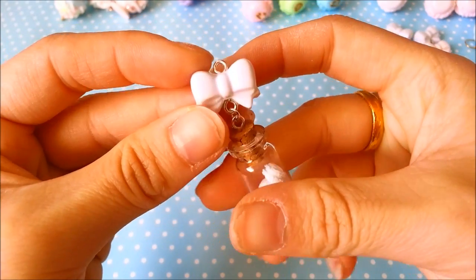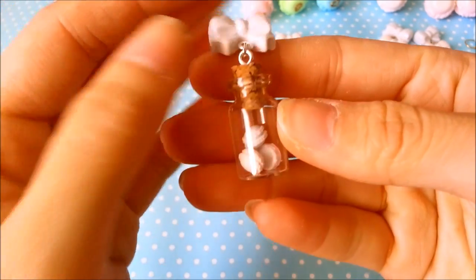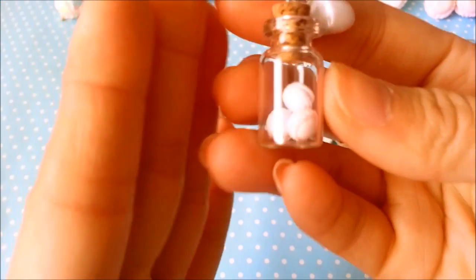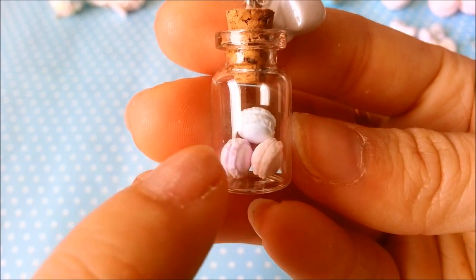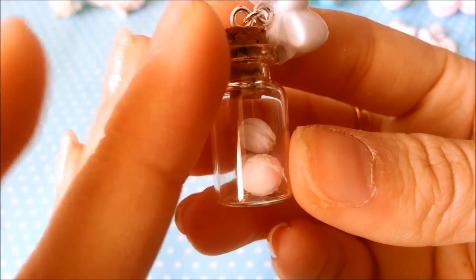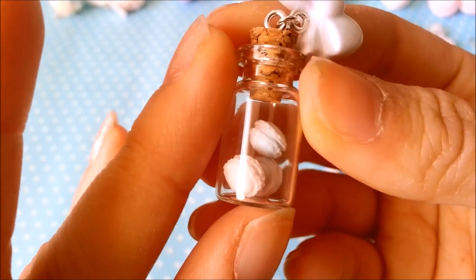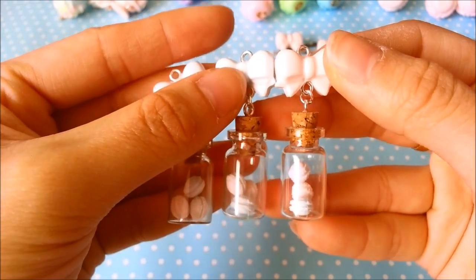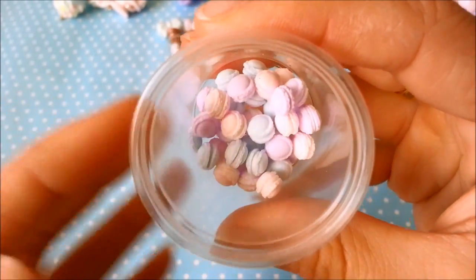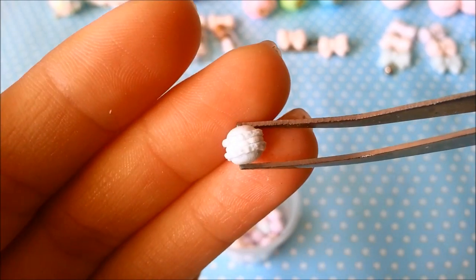On top each hair pin has a pastel purple, blue, or pink bow, and there are very tiny macarons — each one has a pastel purple, pink, and blue macaron in it. The tiny macarons are handmade by me as well. I also sell these in my Etsy and Storenvy. These are some that I've made, and this is what one of those macarons looks like — it's very very small.